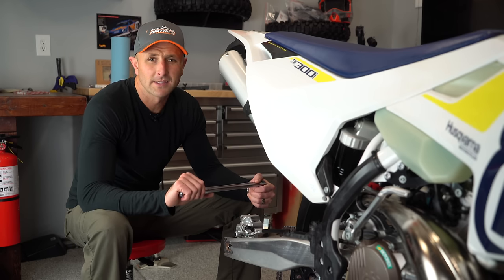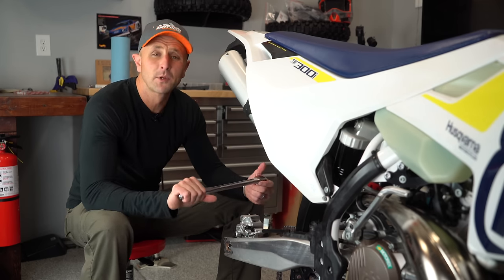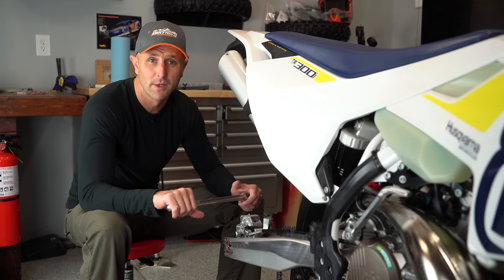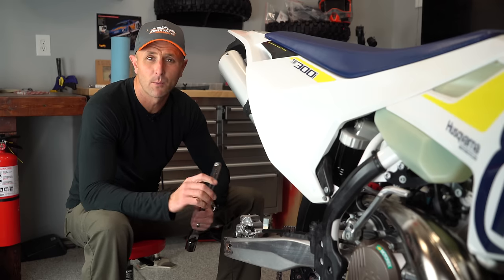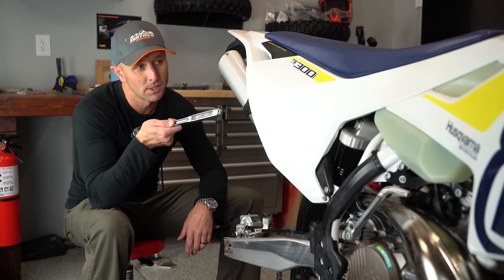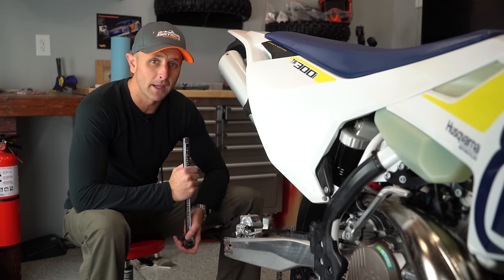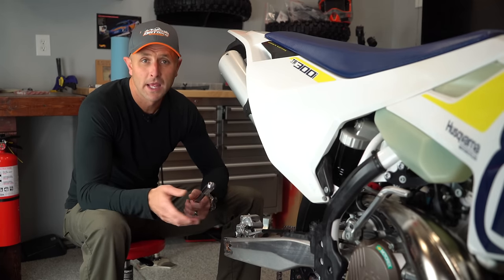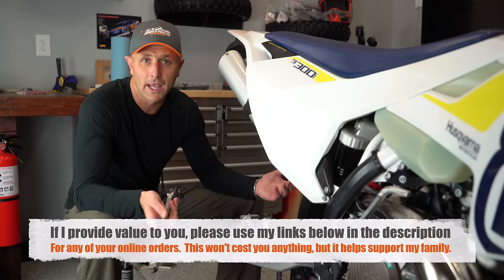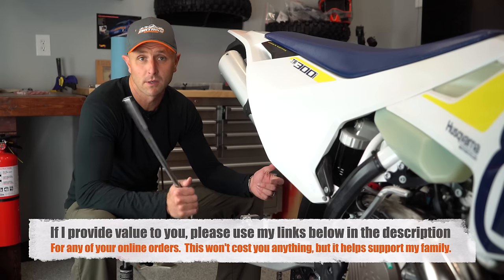So why am I sitting here next to this Husky TE 300i? That's because this is a bike that I'm going to be giving away. I'm doing a sweepstakes on this bike from March 1st through April 30th where any five dollars you spend on my website will enter you in to win this bike. People resoundingly said I should be riding it, reviewing it, and then giving that bike away. So I started to do that.